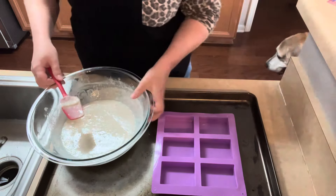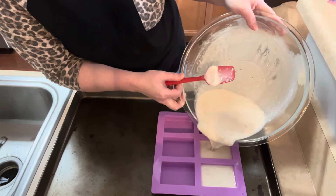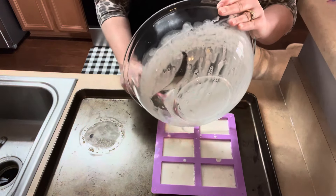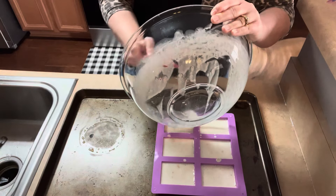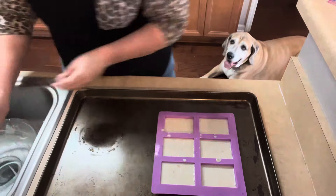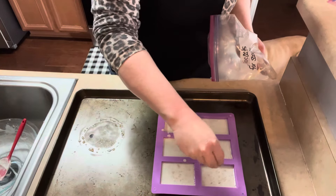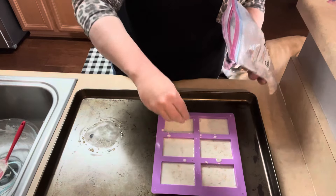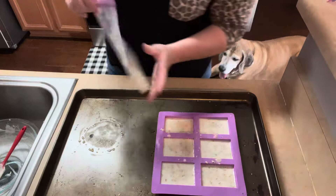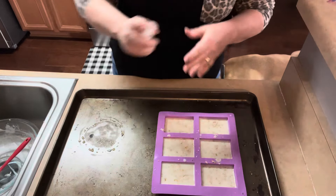And then we're just going to pour it in the molds. And then just to make it pretty and a little more exfoliating, I sprinkle a little more of the oats just on top — not a lot, just a little bit. And then the last step is to spritz it again with rubbing alcohol, and let it dry overnight.